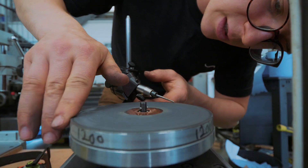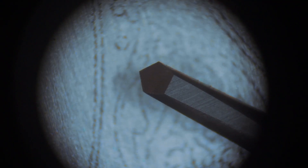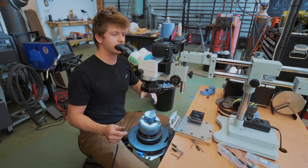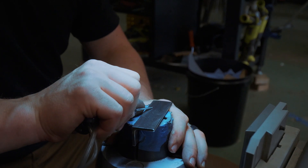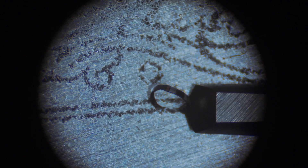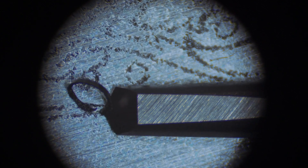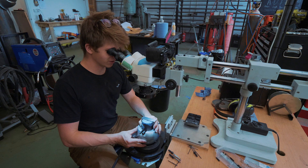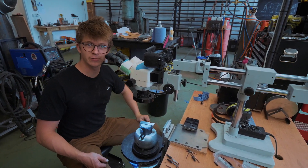Just a couple of strokes here. It's also been a while since we've set up the old microscope camera — have a look at this. There's the graver we just sharpened: that's the face, that's the heel. Let's get one cut in. We're on the move, we're cutting steel, baby. Oh my goodness, it's so beautiful. I forgot how utterly enchanting watching steel being engraved was. Magical. First cut in a little while — could be a lot better, but it also could be one heck of a lot worse. It's the end of the day for me, so let's see how we get on in the morning after a little more practice.